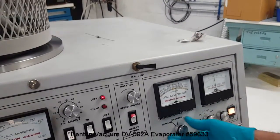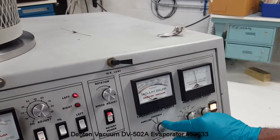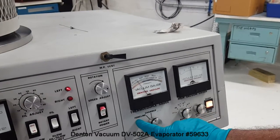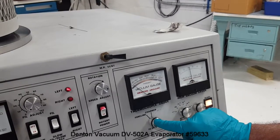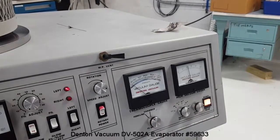This is a thermocouple gauge using which we can measure the chamber vacuum level during roughing, and the fore-line vacuum level while the diffusion pump is on and the backing valve is open.